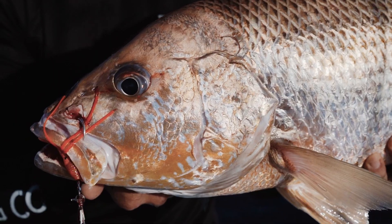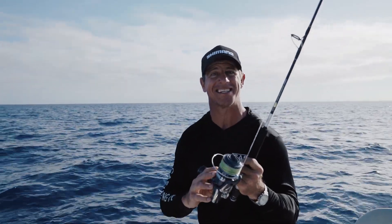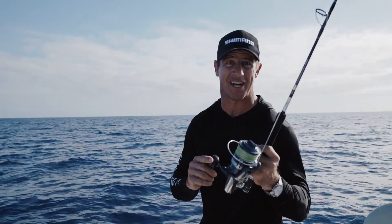They not only feel good but they look good, with a striking blue and silver finish. The new Stratiks are an upgrade to one of Australia's favorite reels.